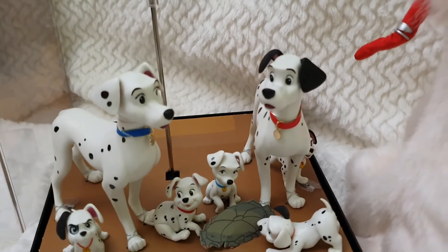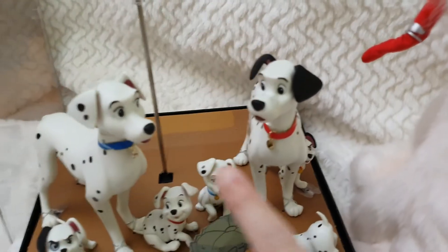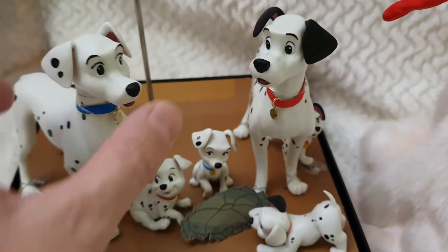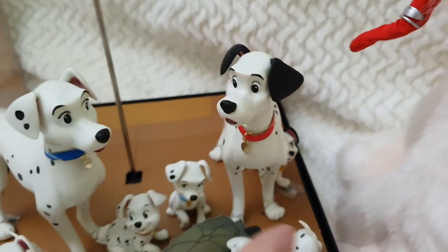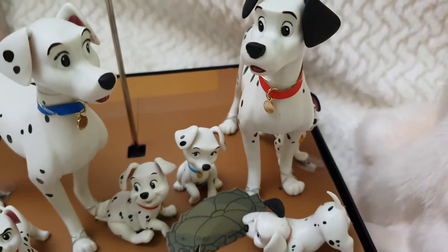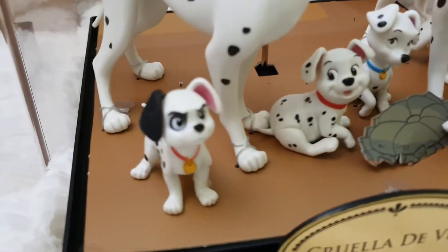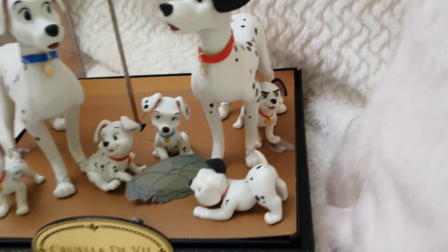So these are Perdita, Pongo, and the six puppies that are just incredibly amazing. I noticed there was a lot of dust inside — I really don't know how it got in because it's pretty sealed — but I cleaned it and now they're just looking perfect. Perdita and Pongo actually move their heads side to side, so you can position them looking at each other or looking forward. They have a piece of fabric collar in pleather, blue and red, and their identifier medallion. The puppies have all painted details and they're incredibly adorable and super nicely painted.